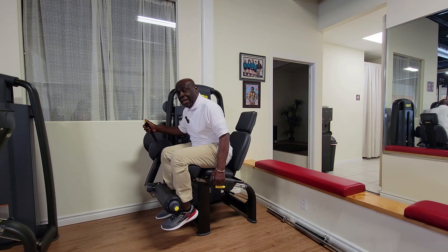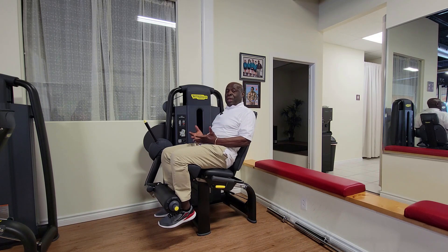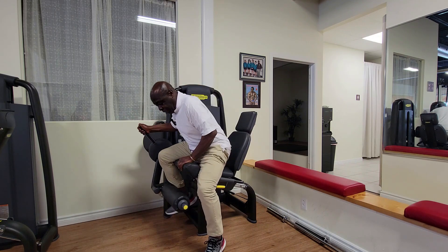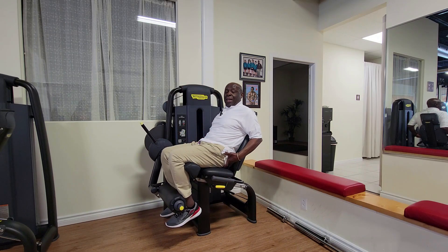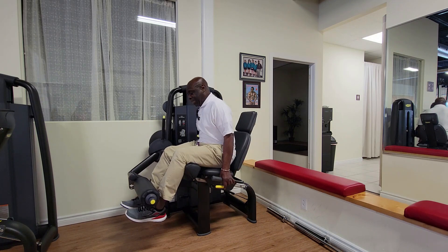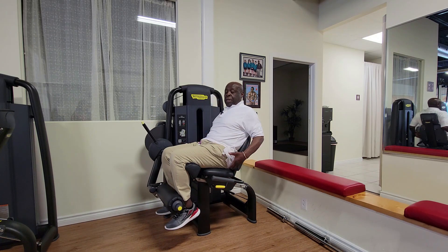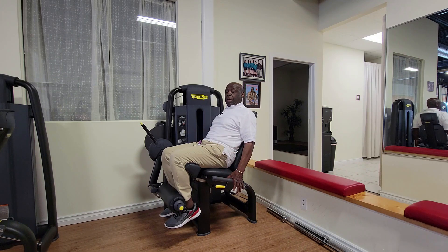Now I'm setting up to do a leg extension. You'll notice that I'm comfortably seated — I'm not going to swing the weight around. I'm braced as tightly as I can. My behind is down in the corner of the seat. I'm not sitting with my head back — that is not exercising, that is playing with your health. So I'm going to brace myself in the seat and secure and stabilize my upper body. I grab the stabilizer bars.